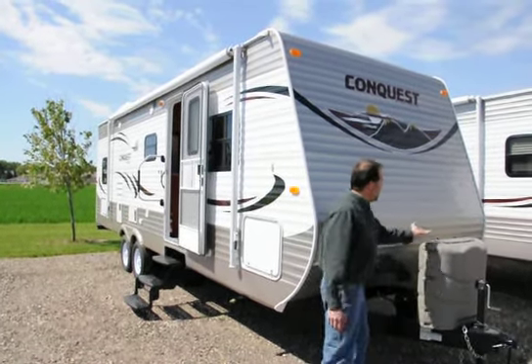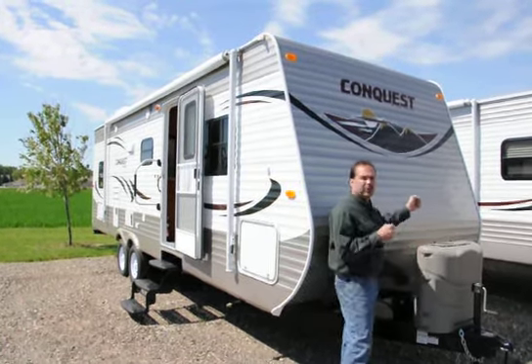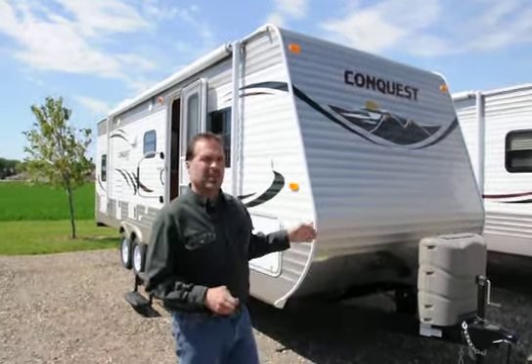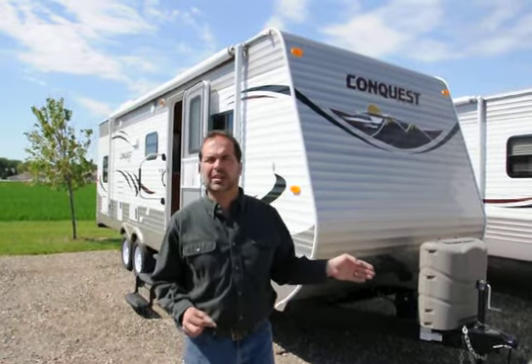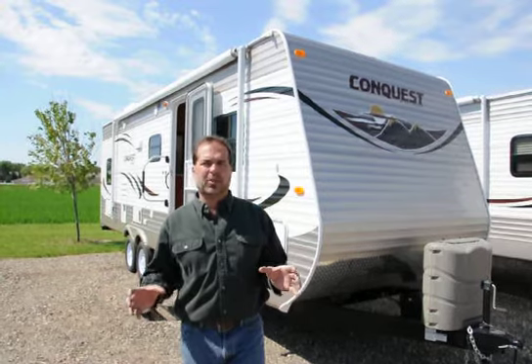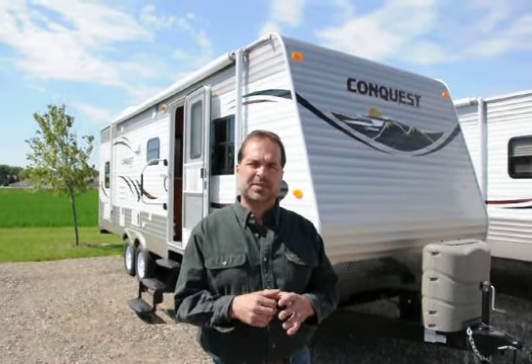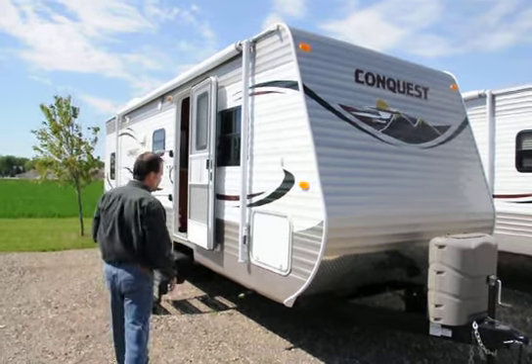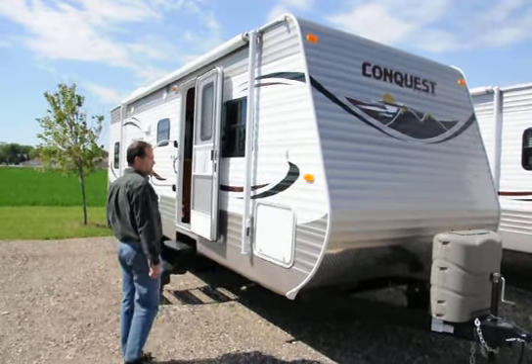The LP tanks have a quick cover so you don't have to lift the whole cover off to turn the tanks on — really quite convenient. It also has the LP automatic switchover regulator, so when one tank runs out, you don't have to run out in the middle of the night to turn the other tank on if the furnace stops — it does it automatically for you. It does have four stabilizer jacks, large scissors jacks, quite easy to put down.